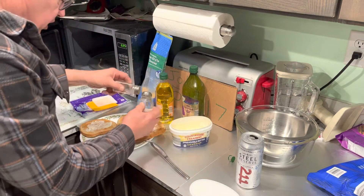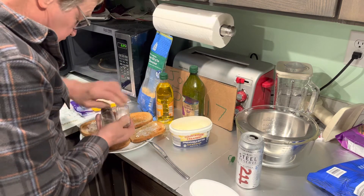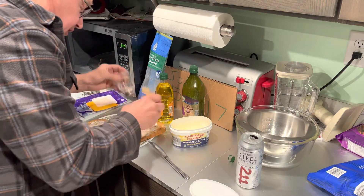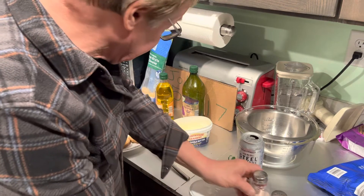Salt and pepper — put them both on. I like a lot of pepper. You can put any kind of spice on there you want.